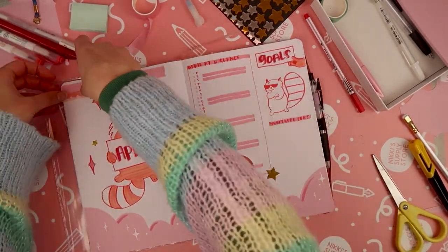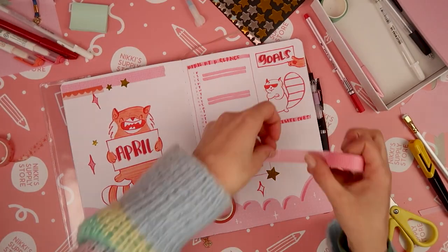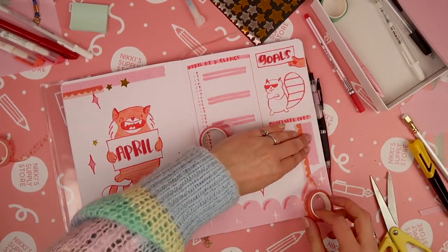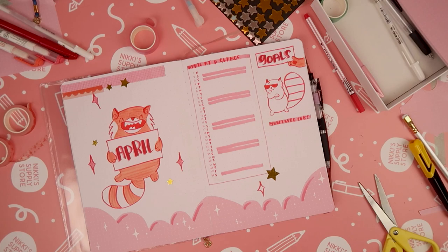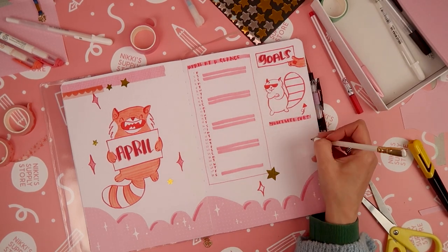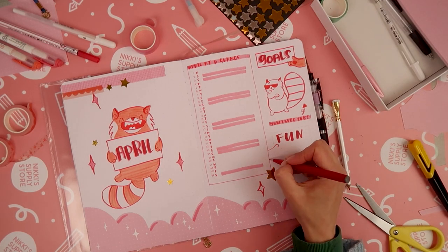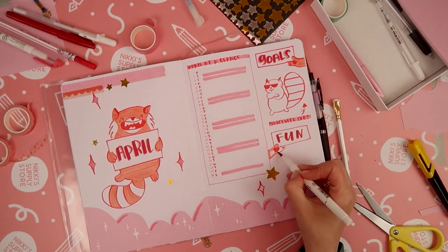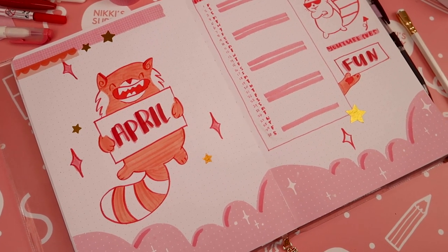I thought it maybe needed some extra washi tape as well. I found this red and pink scallops one that we have in the store and experimented with a few different layouts before deciding that wasn't going to work and just peeled it off again. That's the great thing about washi tape — it peels up really easily so that you can reposition it and experiment with where you want it to go. I added another header so that I can list my fun activities for this month, and that's me pretty much done with the cover page.